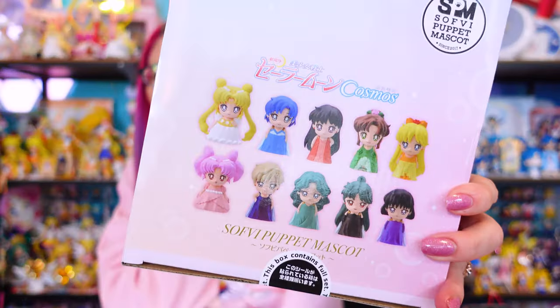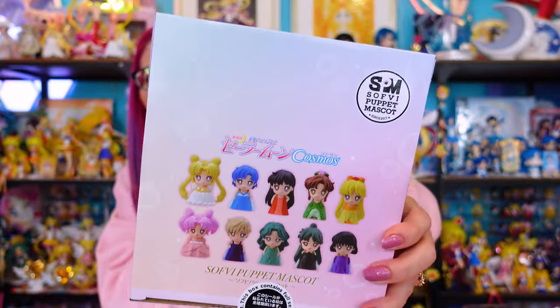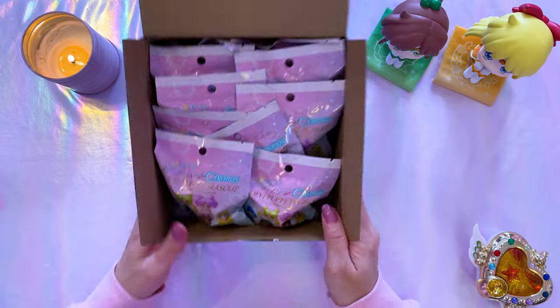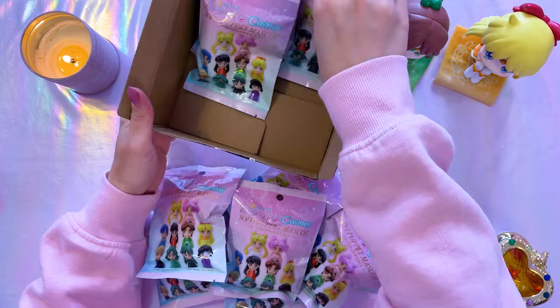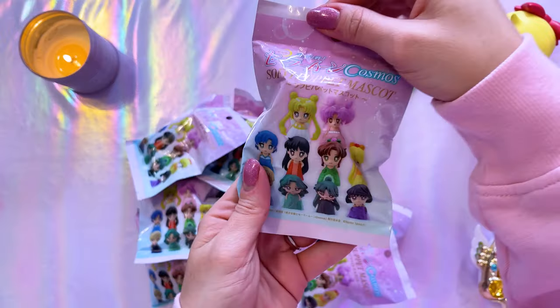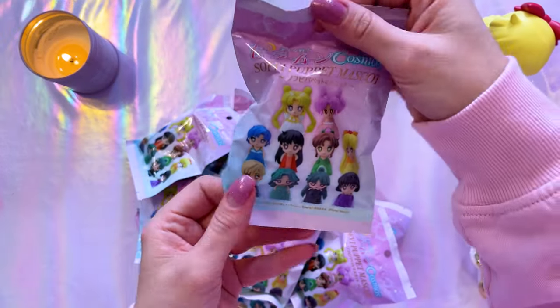I was not originally going to purchase these, but I saw that full boxes were available at retail and went ahead. These are little finger puppets and this full box includes all ten of them. I don't think there will be any doubles — on the front there's a sticker that says this box contains a full set. Let's go ahead and open them and see. You'll notice these little finger puppets are all blind-bagged with a little bit of cardboard wrapped around them.